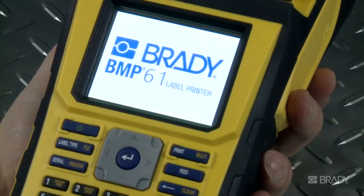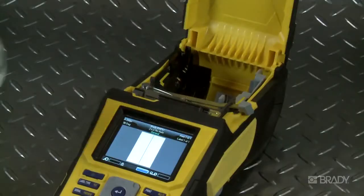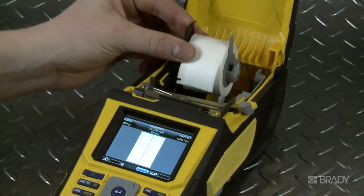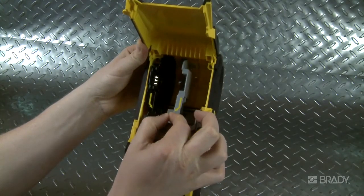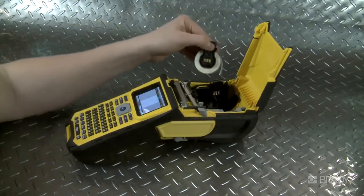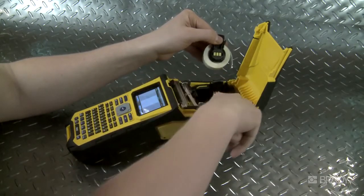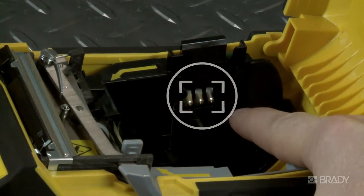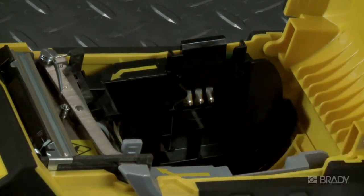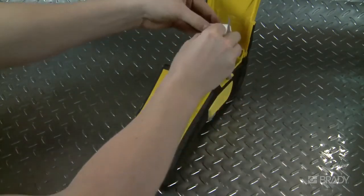Next, load your label roll by first opening the printer lid. The rolls are color-coded — align black with black and gray with gray. Adjust the guide to accommodate the size of the material. Note the SmartCell chip located on one side of the label material. This chip aligns with the metal prongs inside the printer bay and automatically interfaces the label roll with the printer, telling it exactly what type of material it is, so everything is automatically calibrated for you.